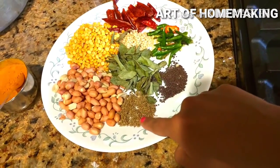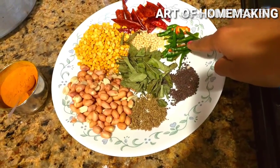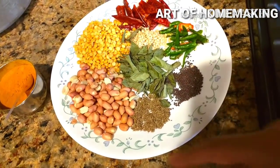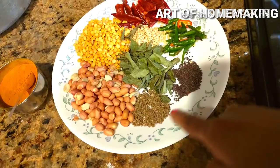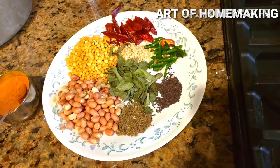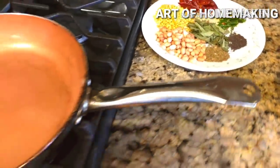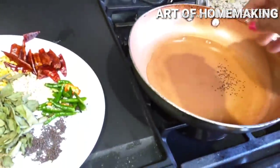Tip number eight — tamarind rice mix instant curry. You might wonder what's new since everyone knows tamarind rice mix, but I'm going to show how to make instant curry with it. You need green chilies, cumin seeds, mustard seeds, red chilies, tadka ingredients — urad dal, chana dal, peanuts, curry leaves, turmeric, salt, red chili powder, pepper corns, and around 10 tablespoons of oil. You also need cooked tamarind puree — I will share that recipe in the later part of the video.